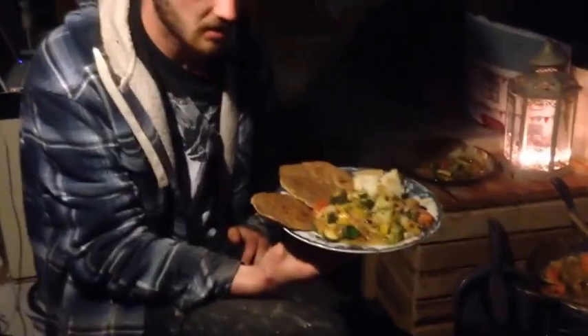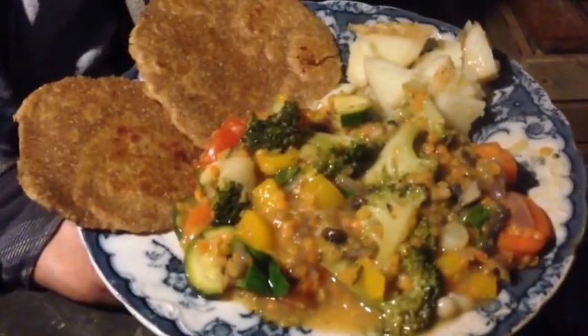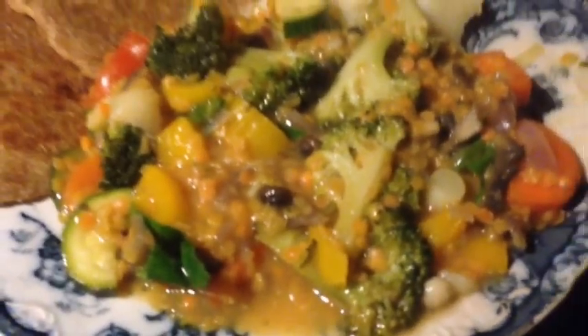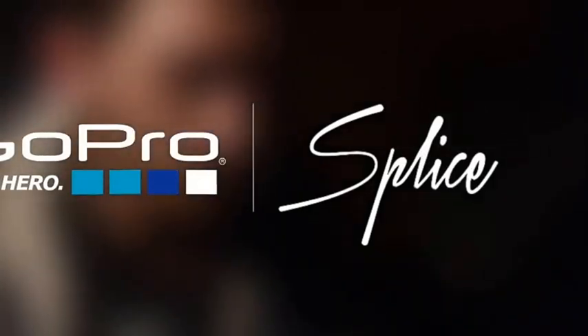This is the final dish: the chapattis, some Cypriot potatoes on the side, and the vegan lentil dish. It looks quite peasant-like but it tastes like a dream. Enjoy!